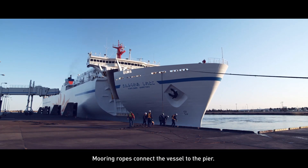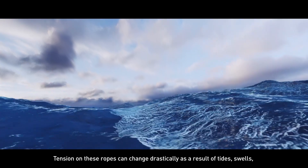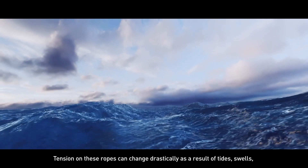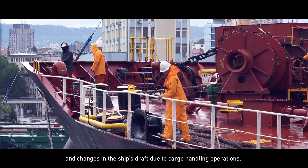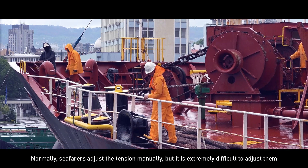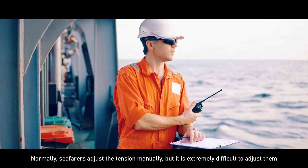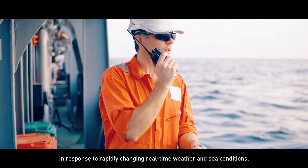Mooring ropes connect the vessel to the pier. Tension on these ropes can change drastically as a result of tides, swells, and changes in the ship's draft due to cargo handling operations. Normally seafarers adjust the tension manually, but it is extremely difficult to adjust them in response to rapidly changing real-time weather and sea conditions.